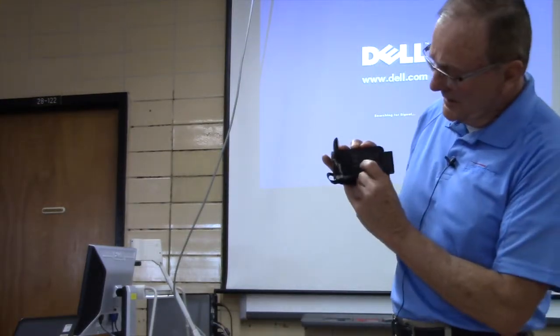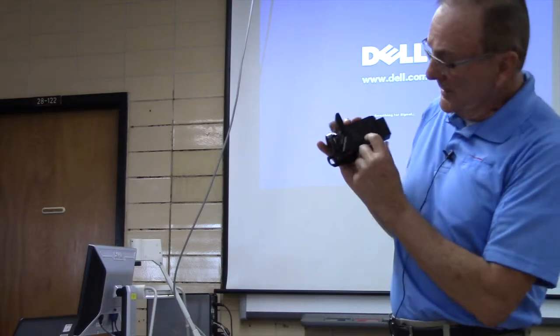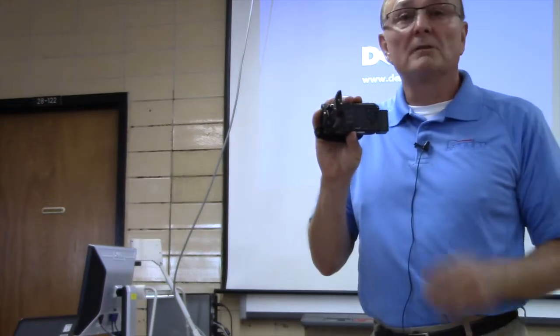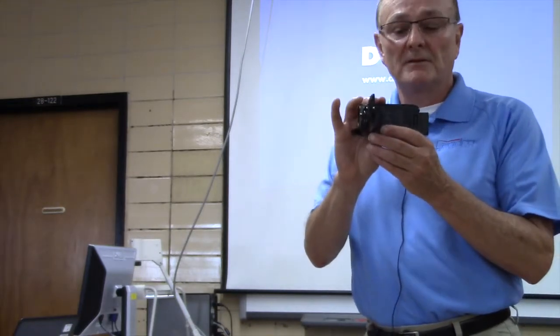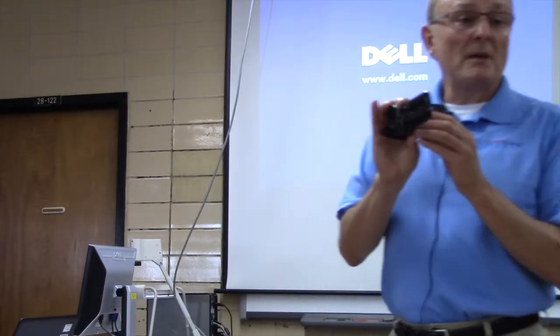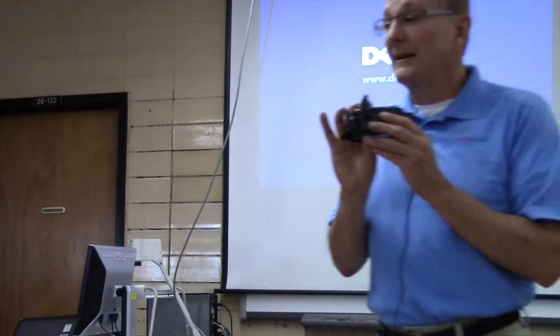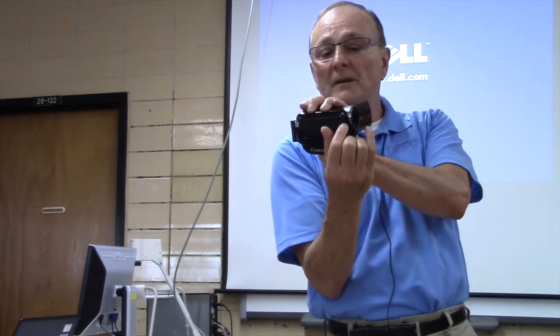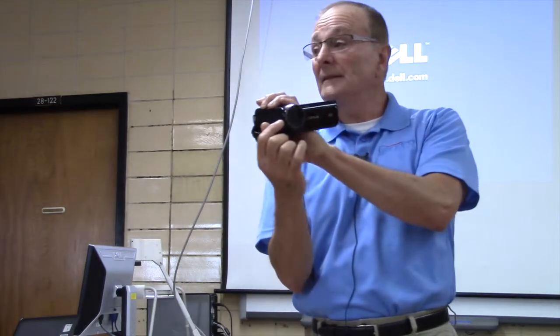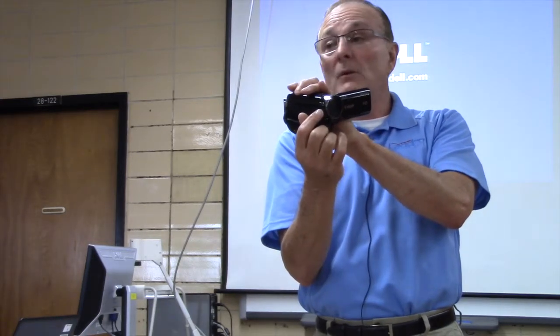Looking at the face of the camera, there's a power button — just click it on. Hold it in for a second or two and it will chime, then you'll see something on the screen. It will probably say the lens cover is closed. There's a lens cover on the side that flips open and closed — it'll be on the opposite side of the LCD. Open it and you'll be able to see the images. Now it's ready to record.